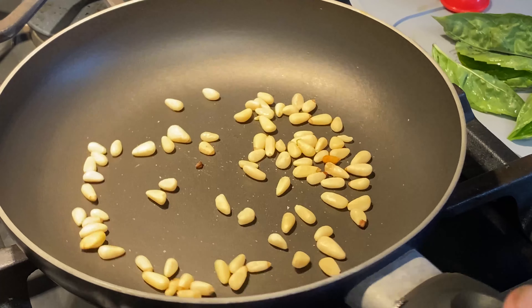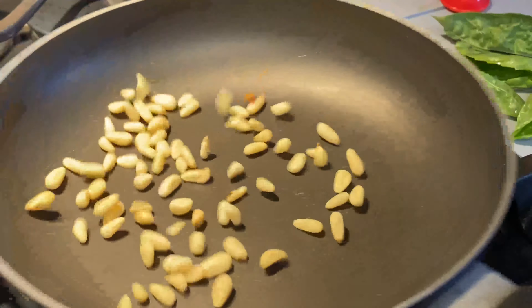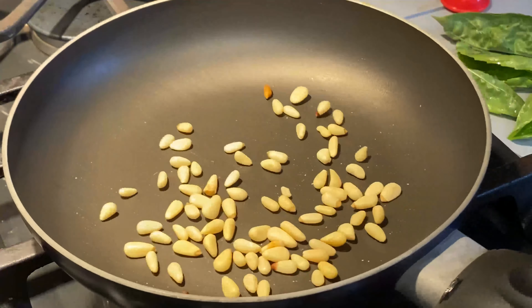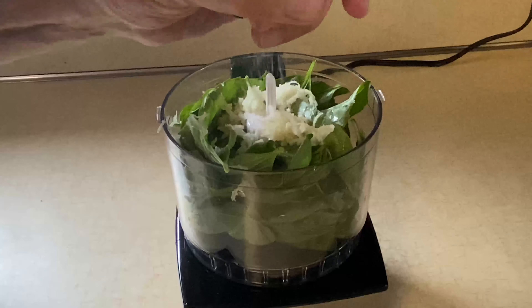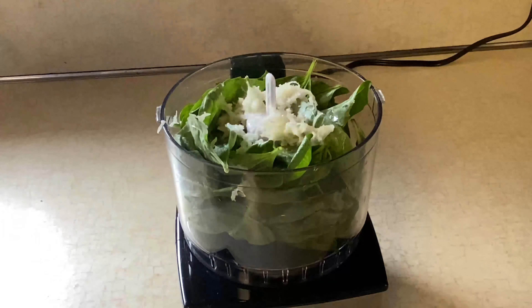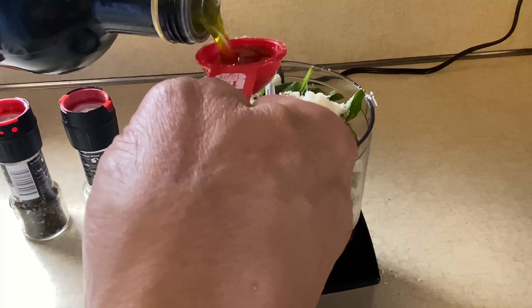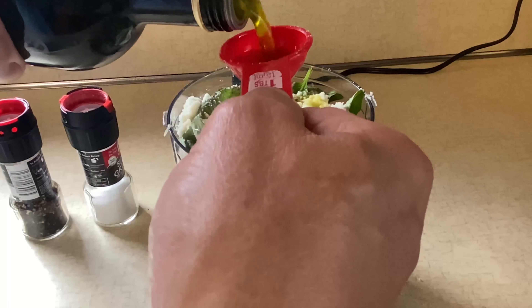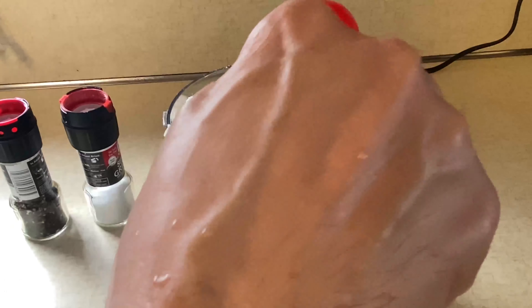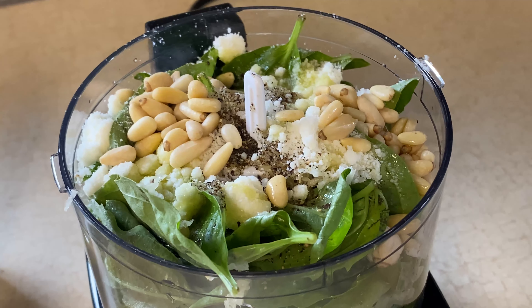If you want to toast your pinoli nuts first, that's a great idea — it will add a depth of flavor, but it's not necessary. Next, load up your food processor: put the leaves in first, then the garlic, then the nuts, grated cheese, salt, pepper, and the oil. You may need more olive oil later on — it all depends on the moisture content in the leaves, how big they are, if it rained the night before. Just be prepared to eyeball it and add a little more olive oil.